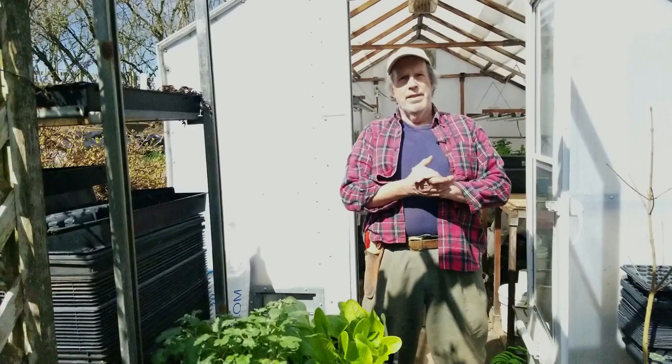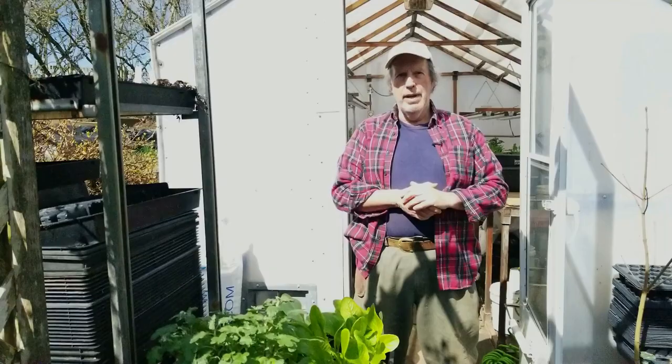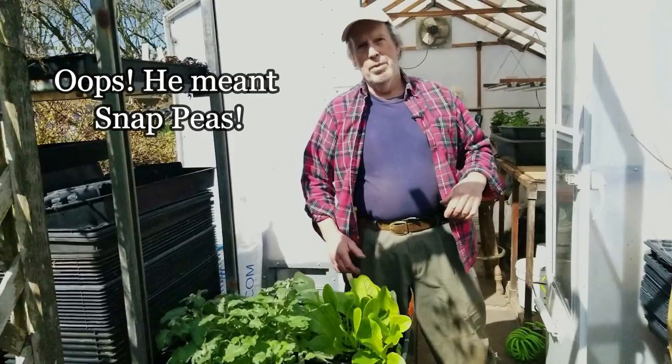Hey folks, welcome to Bear Mountain. This week we are just past the first day of spring, so we're getting into the mode of actually getting veg going, doing transplants, and all kinds of things. We've got our first round of lettuce to put out this season, plus sweet peas and onions to plant. Today we're going to talk about a couple of things, including finding free plants around your landscape.